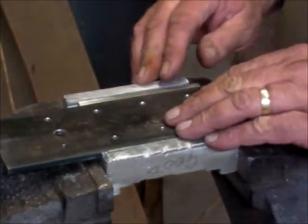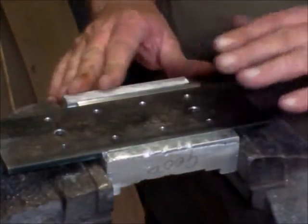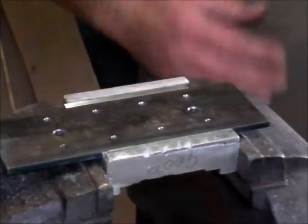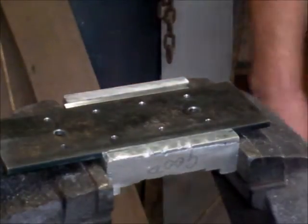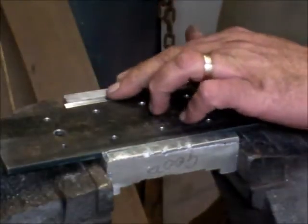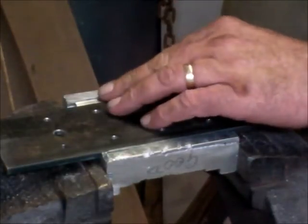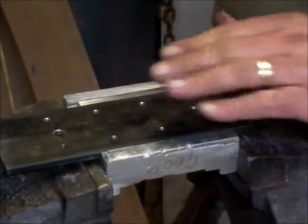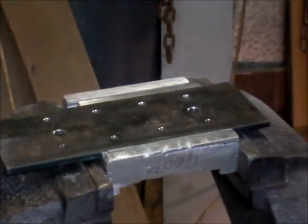Hi and welcome to the inner sanctum of my garage, that's where my vise is located. I haven't done any hand working videos so far, only because I haven't set the camera up so that I can use it in this part of the garage.